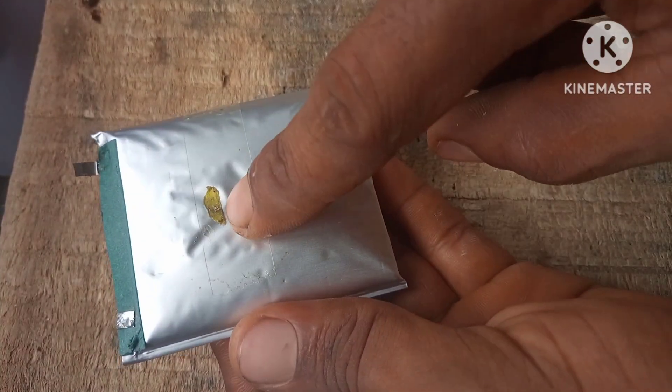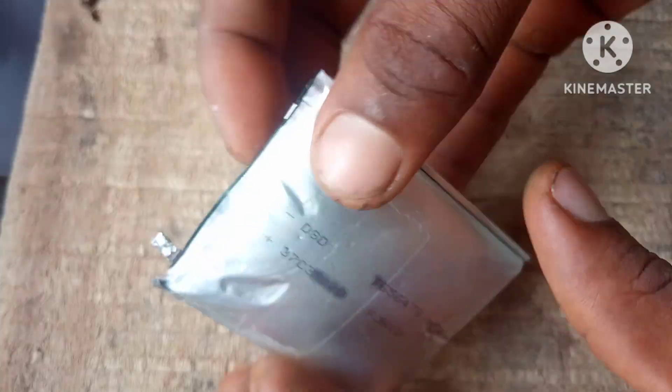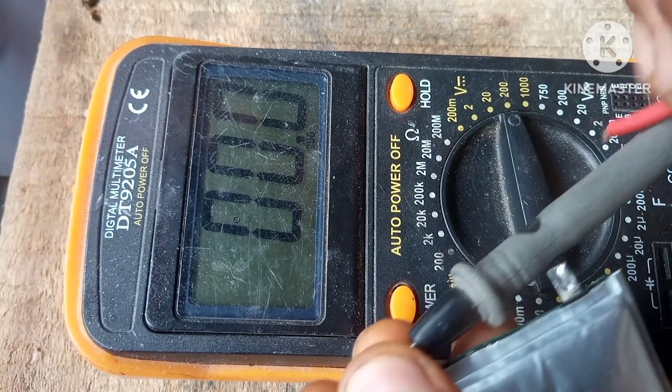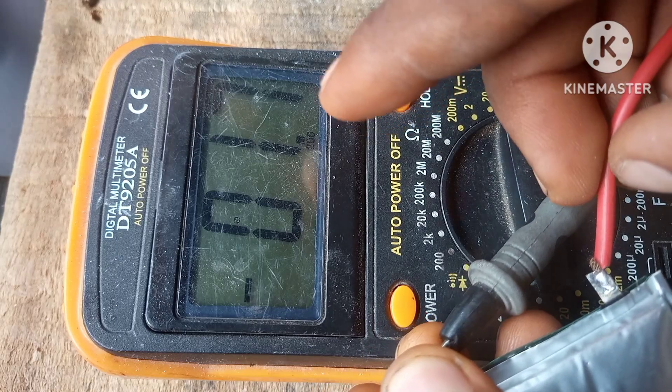A very simple and effective way is by cooling it. So let's try that out and see if it actually works. First we're gonna measure the voltage of the battery before cooling it, and as you can see here the voltage is about 1.7 volts.